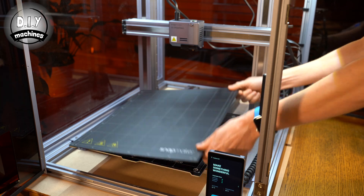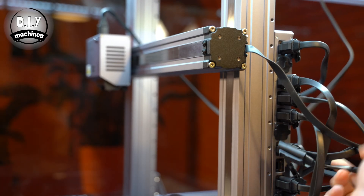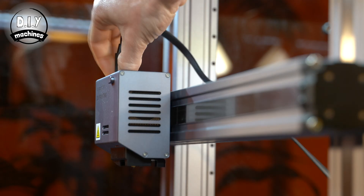This involves simply changing the 3D printing module for the laser one, and replacing the heated bed with some metal grid fins.